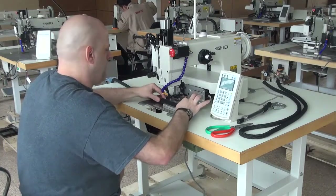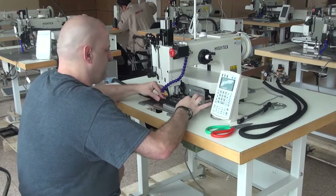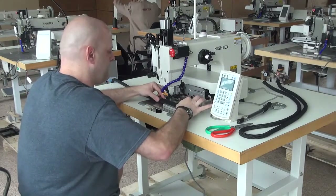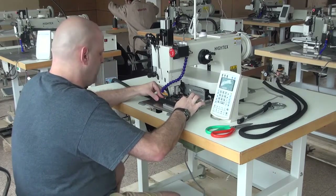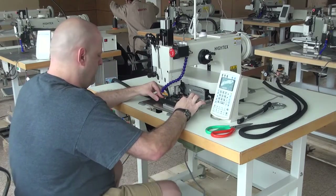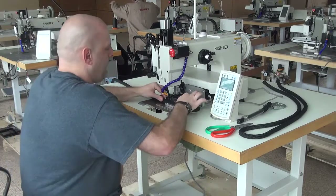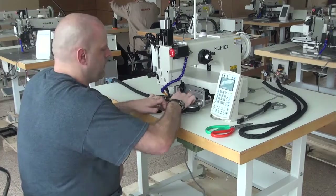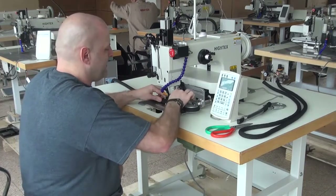From there, all we're going to do is position the rope sample into the machine, making sure that you have it pressed down very tightly against the bed of the sewing machine. From there we're going to initiate the clamp mechanism, and that's done by pressing the pedal on the far left-hand side. What that does is initiate the two side clamps that hold the rope very, very tightly.